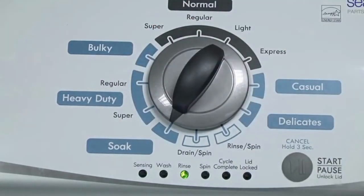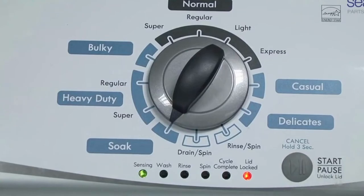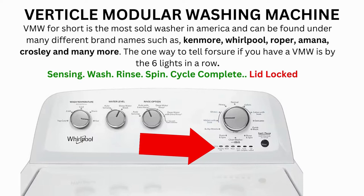Okay, congratulations — now your washer is in diagnostic mode. Now we need to turn the dial 2 more times to the right or clockwise, then press start and you're done. The calibration cycle will now begin, which runs for 2 to 3 minutes.